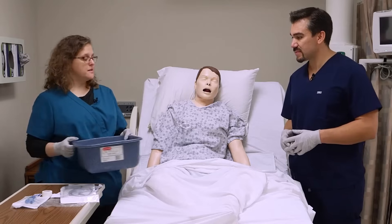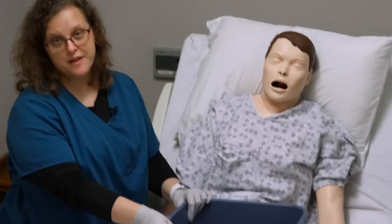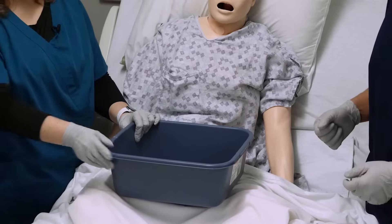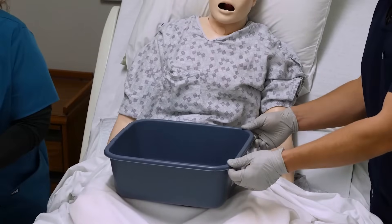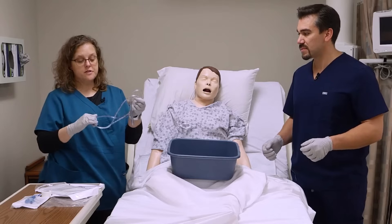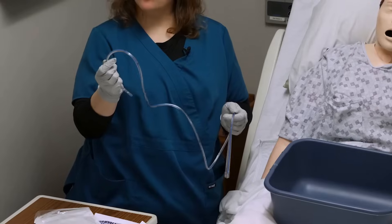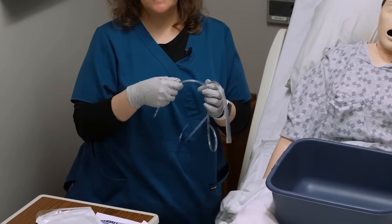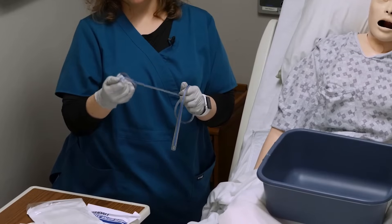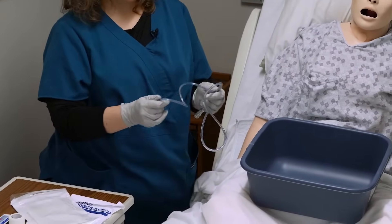What we're going to do is make sure first that the patient has a really large basin in front of them, because passage of the tube could actually make them vomit pretty heavily. Now there are a couple of different schools of thought on the tubing. Some folks say you should get it really cold so that it goes down easier because it's stiff. And some folks like to warm it up and loosen it up so that it's more flexible. There's not a lot of evidence either way, so that's really up to you.